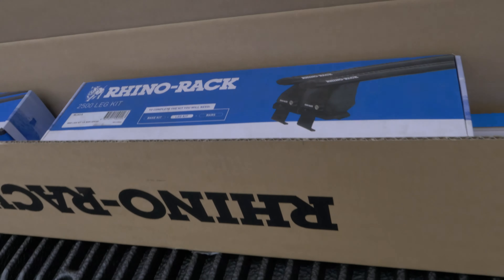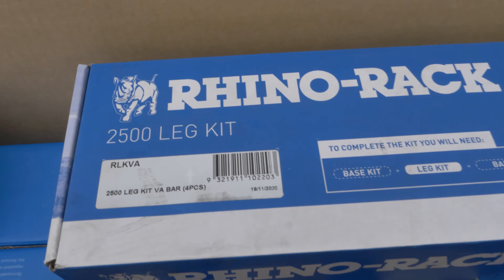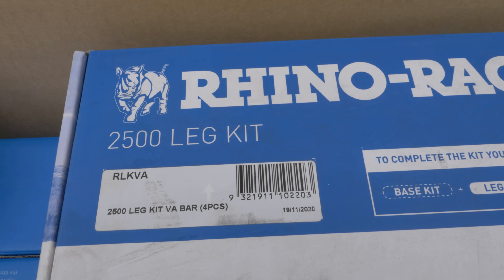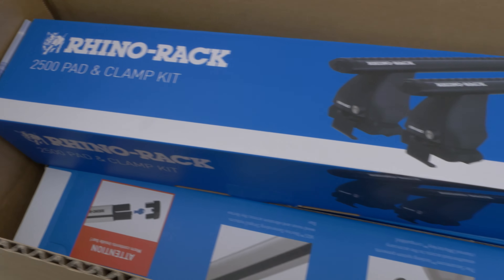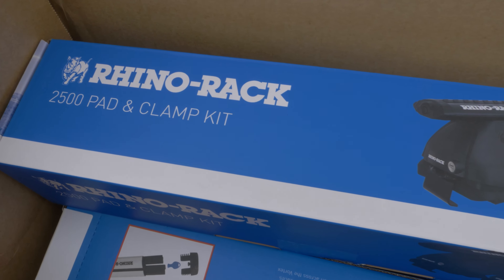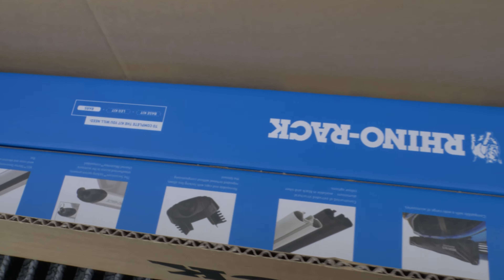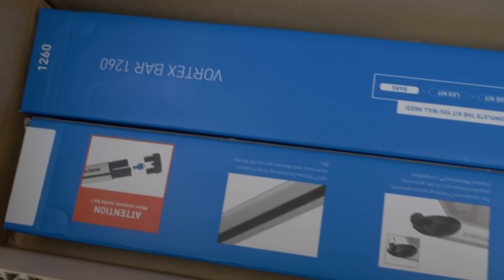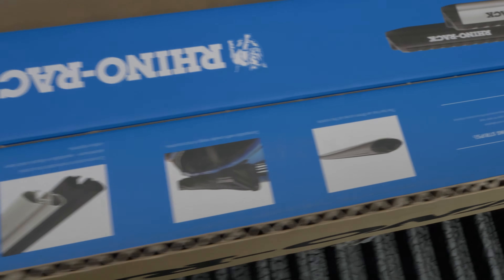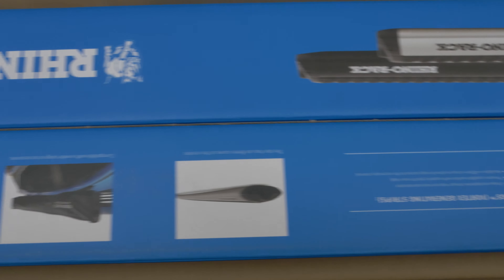So in the box you'll get the kit. In the kit you'll get a Rhino Rack 2500 leg kit, and you also get the 2500 pad and clamp kit. And then you also get the Vortex bar — I got two Vortex bars, front and rear, and I got the option to get black.